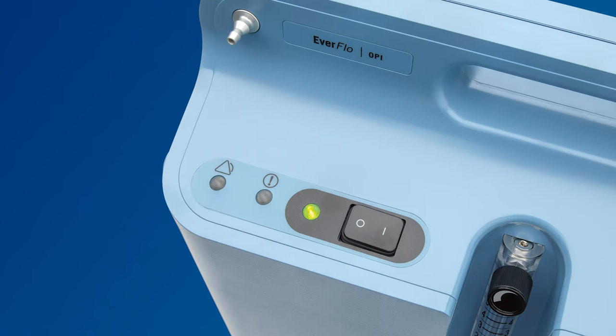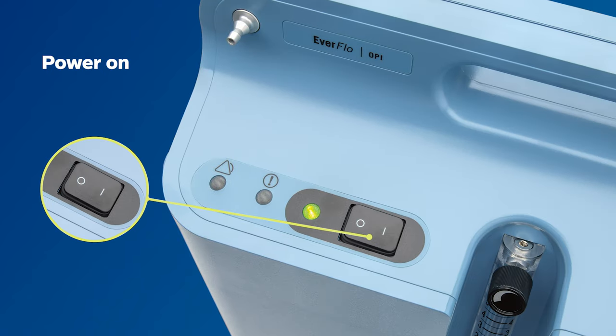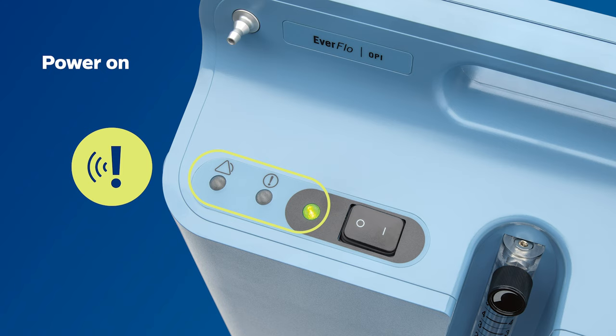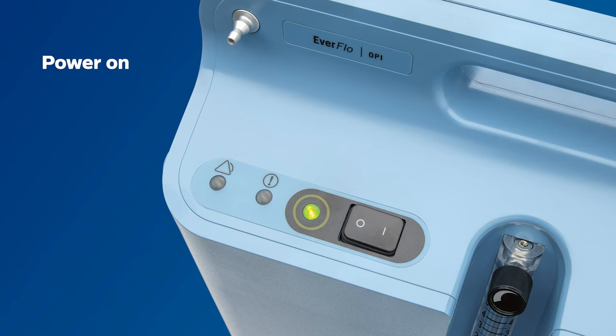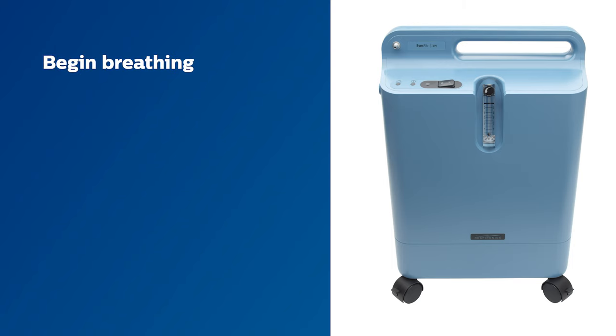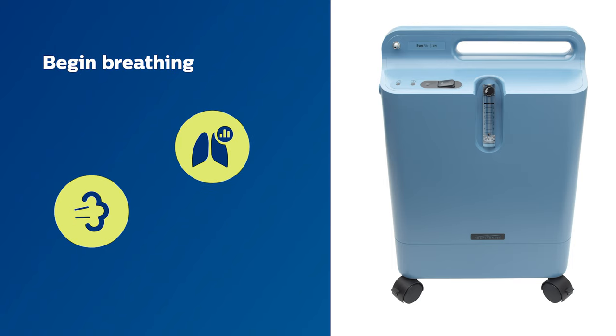Now, let's press the power switch to the on position. At first, all of the LED lights on the control panel will light up and you'll hear an audible alert that will beep for a few seconds. Only the green LED light should remain lit. After turning on the Everflow, you can begin breathing from the device immediately. However, allow at least 10 minutes for oxygen delivery to reach the prescribed level.